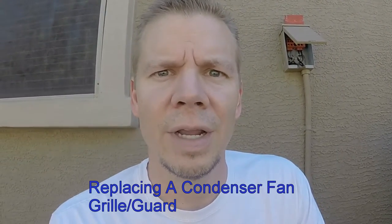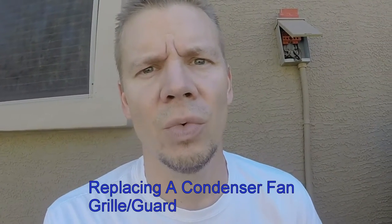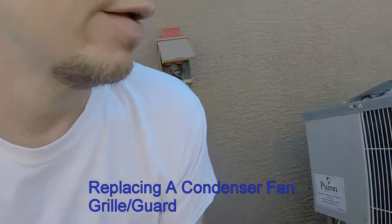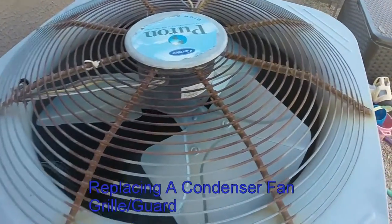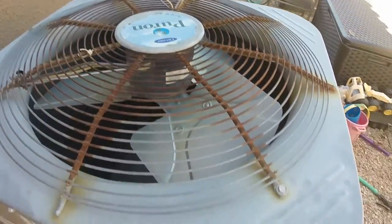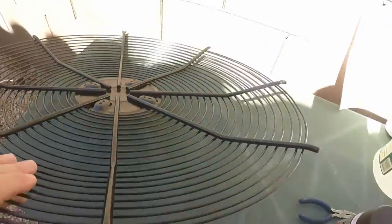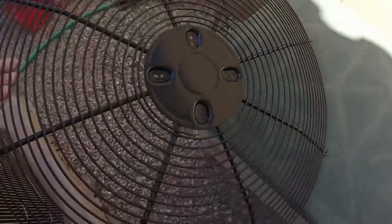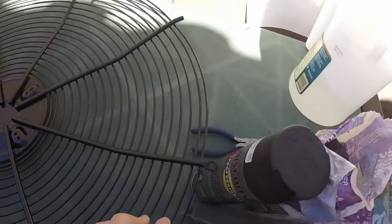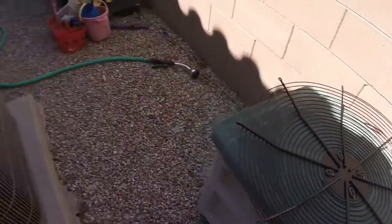Hey everyone, this is Mike from Mike's Do-It-Yourself. Today I'm going to show you how to replace your AC condenser fan grill. I'll show you what the one I have right here looks like — see how it's all rusty? I'm going to go ahead and replace it and show you the steps to do that. And here's the new one it's going to be replaced with. Let's get started.